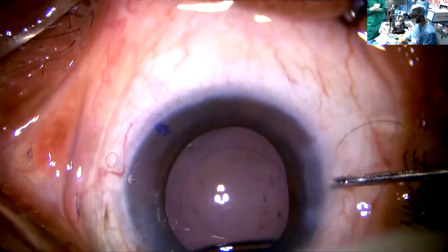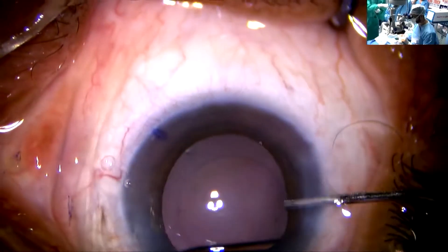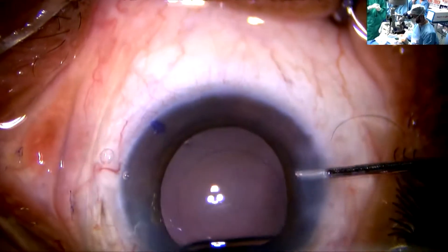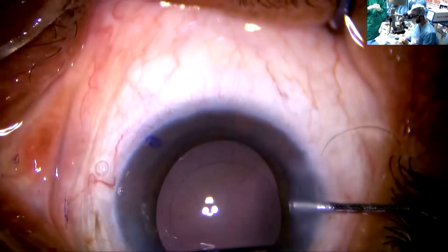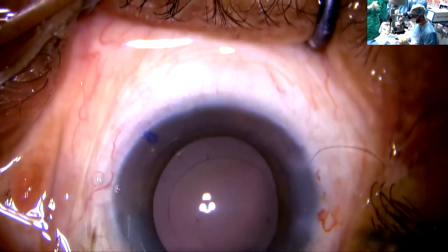I am using a BSS jet for polishing of the posterior capsule. I'm planning to reclass, and the cornea is pre-marked on slit lamp at 126 degrees. You can see the mark over here.